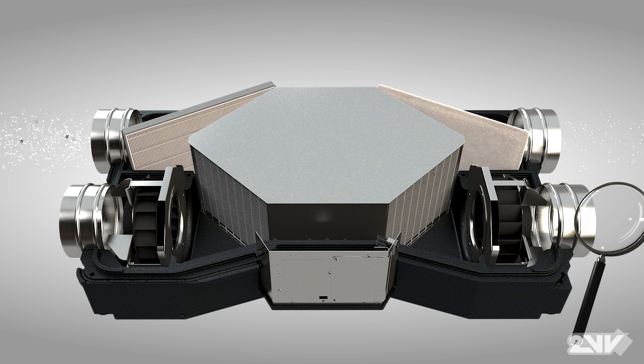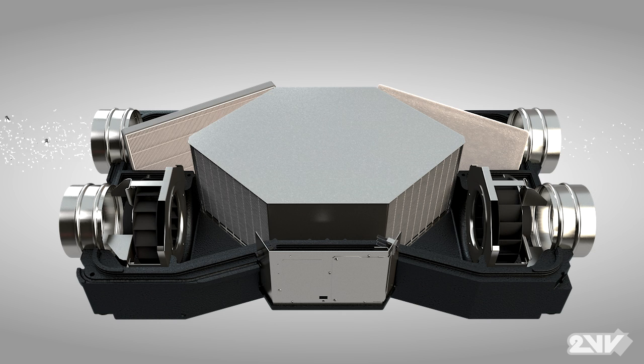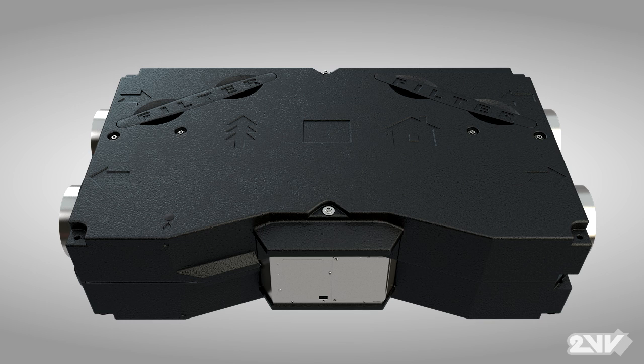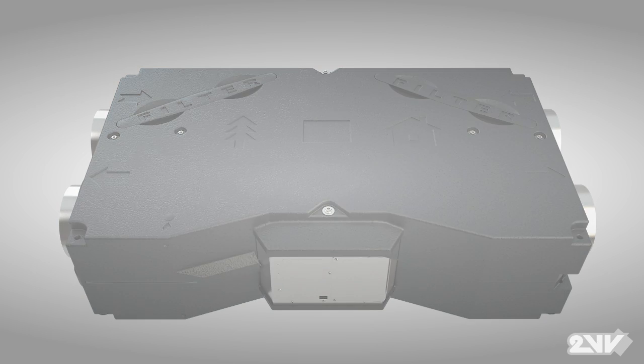Stale interior air is also filtered and exhausted, eliminating dust, odours and other air particles, ensuring the heat exchanger remains free of clogs that could reduce heat transfer efficiency. All this technology is encased in a lightweight yet rugged extruded polypropylene shell to ensure Venus durability for years to come.